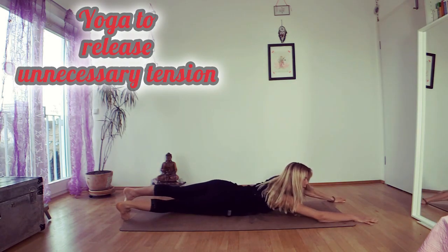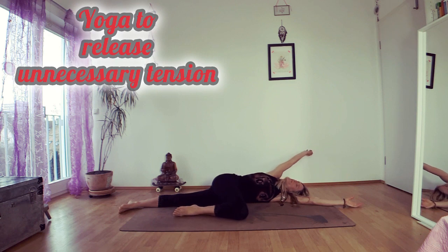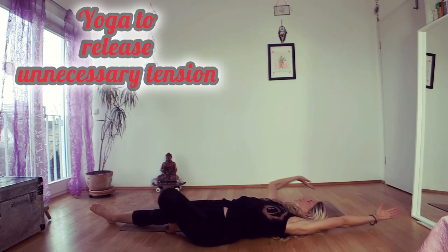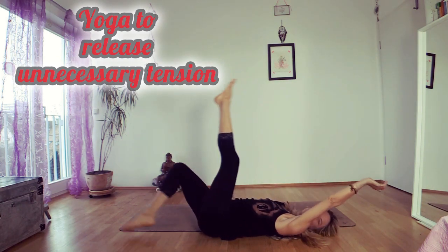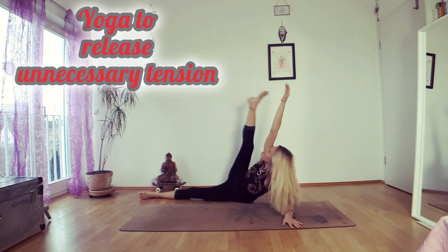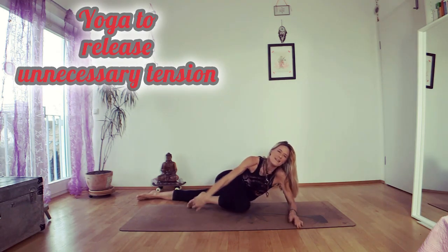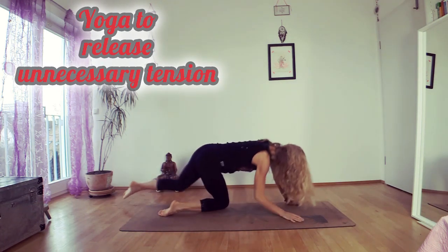Now you can come lying on the floor and stretch like in the morning. Arm up, leg up. Maybe grab the neck and put it back down. And roll around.